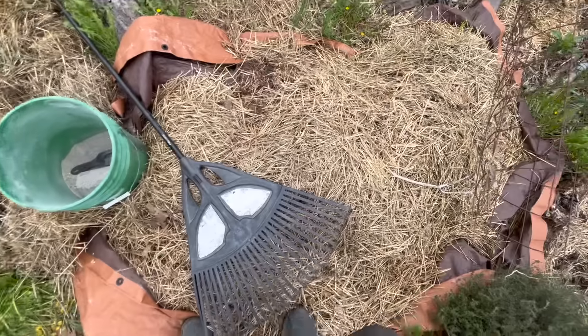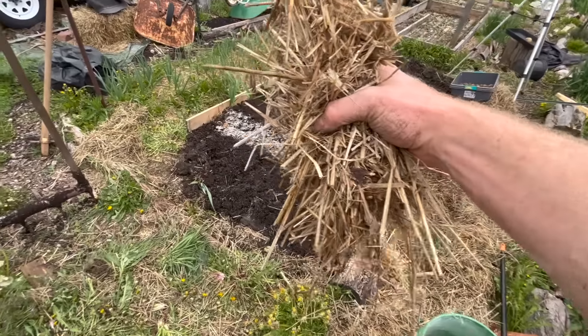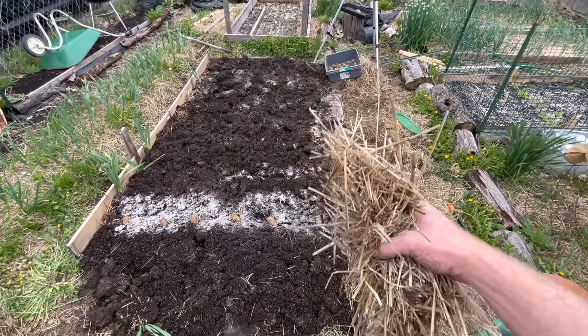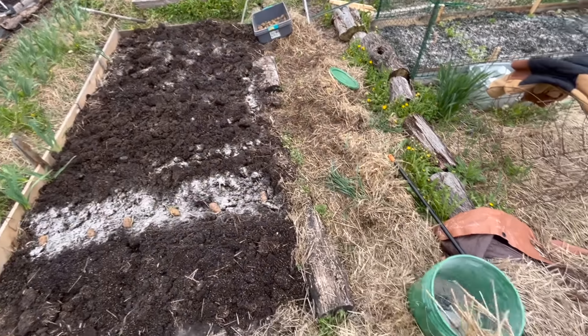In a couple of weeks, once the sprouts get about six inches tall, we're going to cover this whole bed in straw to block out the light. We want to make sure all the light is blocked out, but I will have future videos on this. So that is how I plant them in the ground. Remember, once they sprout up and grow about six to eight inches, I'm going to start putting a big amount of straw on top of that. There's going to be a foot of straw on top of those things before the season is over.